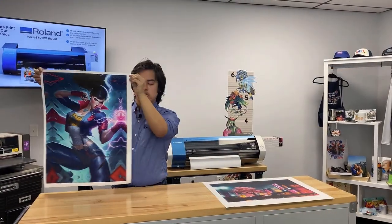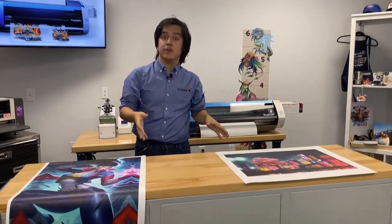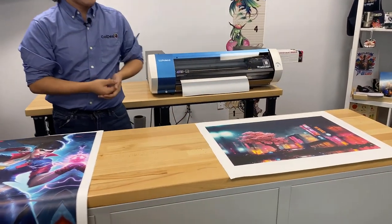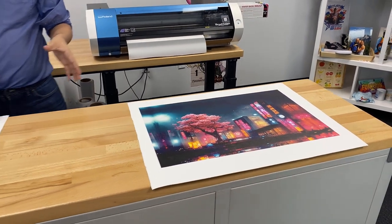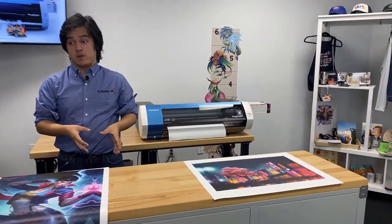And there you have it folks — today we printed out two stellar designs on canvas material for the Roland BN20A. If this video has taught you anything, it's that using different types of media for your Roland can create some really unique and exciting business opportunities.